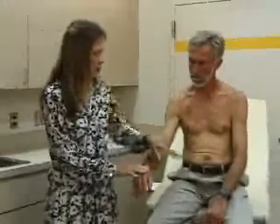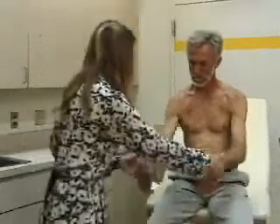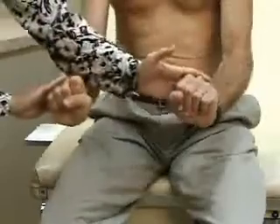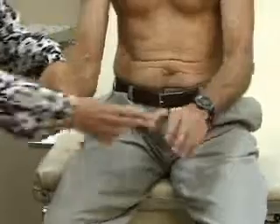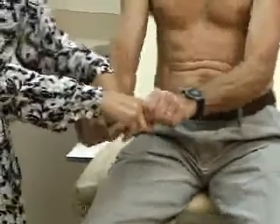To test strength in the wrist and hand: first, push down — hold your hand down and don't let me straighten it, great. Now make a fist and hold your hand up, don't let me push it down, good. Now hold on to my fingers and don't let me pull them free — fight back, good.